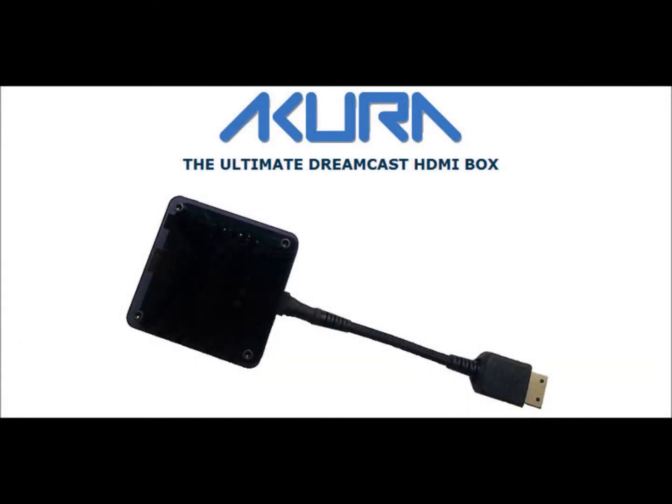Hey everybody, I just wanted to go through some fixes for a couple of problems that I and apparently a few other people have been having with the Behar Brothers Acura Dreamcast HDMI box.